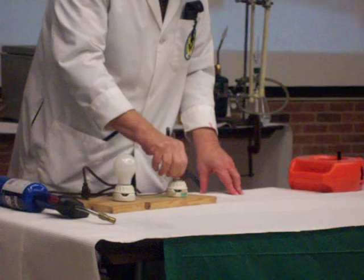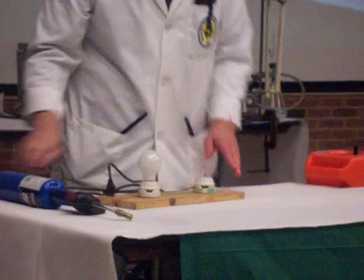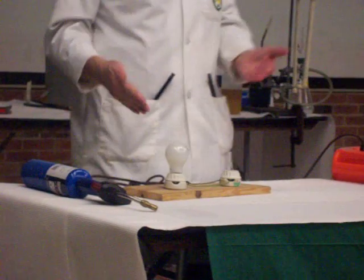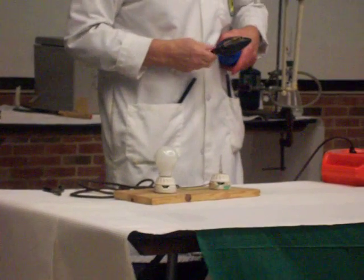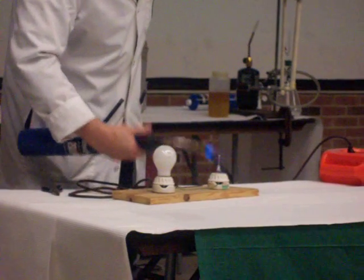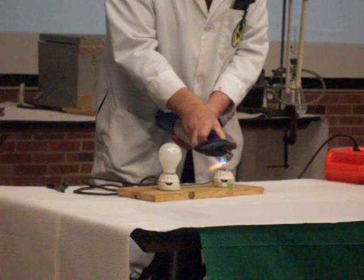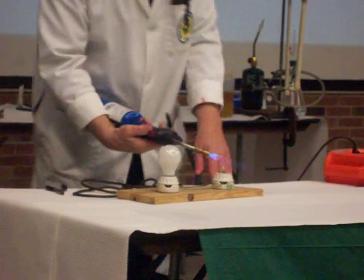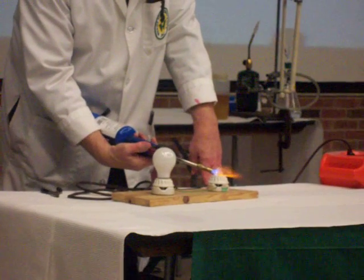Now what I'm going to do is screw that broken bulb back into the socket. If I plug this in, as you would rightly expect, the light bulb doesn't go on because this one is broken. That little-known property of glass that I mentioned is that glass, when it's in the molten state, actually becomes a semiconductor. I'm going to heat what's left of that light bulb with this propane torch to get the glass into that molten state.